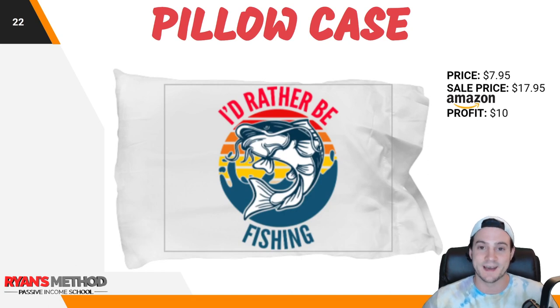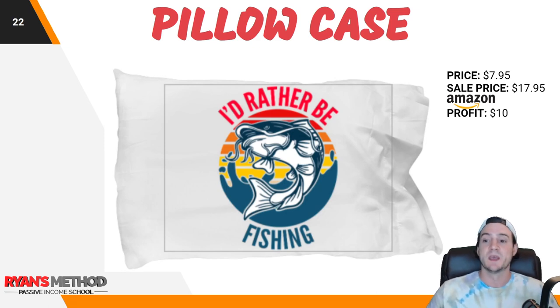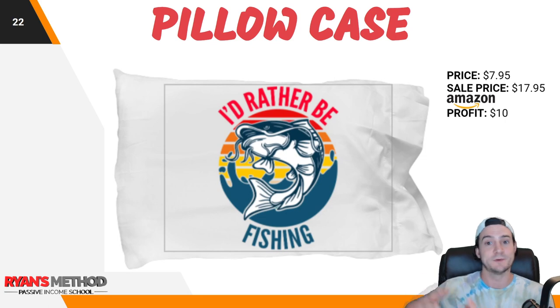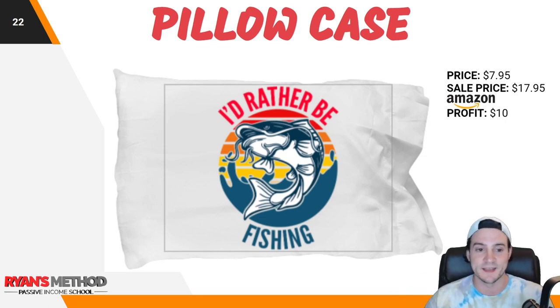The last product that looks good with portrait-oriented designs is a pillowcase. Landscape-oriented designs probably look better, but I've sold a good number of pillowcases using portrait, t-shirt-optimized designs. The base cost is $7.95, so you can get away with charging $17.95 or even $19.99 — I've personally sold the most at $19.99. For bulk uploads with POD Turbo, I keep it simple, aim for $10 profit, and move on. I've been using Gear Bubble since 2017 and manually uploaded a lot of pillowcases, getting most of my sales at that $20 price point.